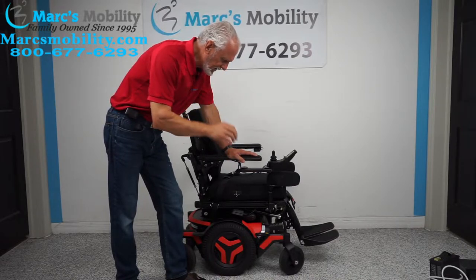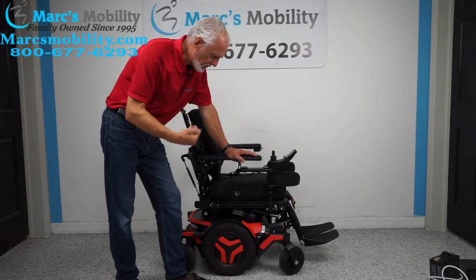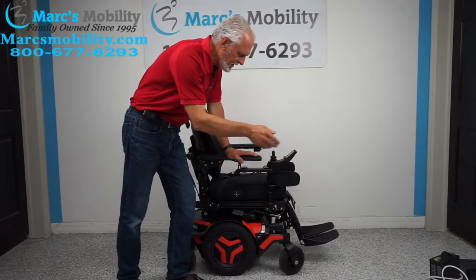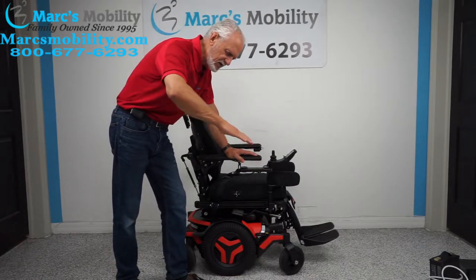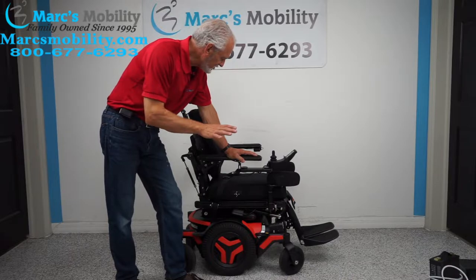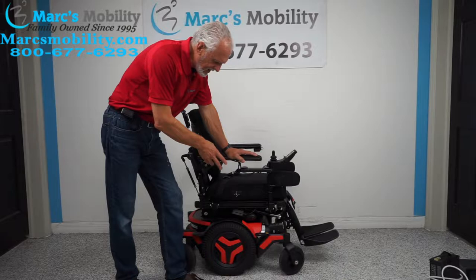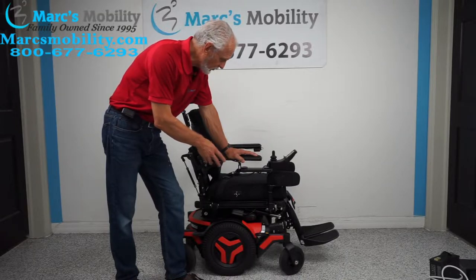It has five electrical functions: the 12-inch seat lift, the electric tilt, the electric recline, the electric feet, and this one also has the interior tilt where the seat tilts forward to help you get out of the chair. Five electrical functions and all kinds of other stuff we'll cover. This is the latest in technology from Permobil, and the color is orange.